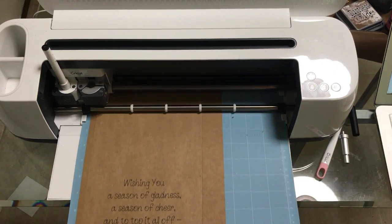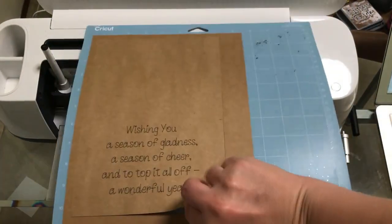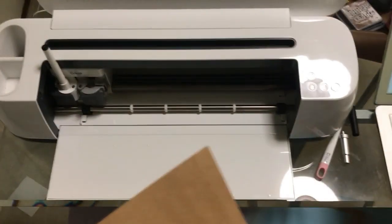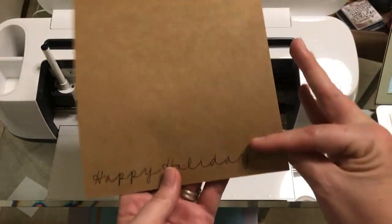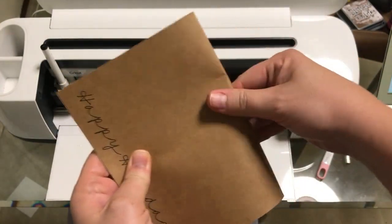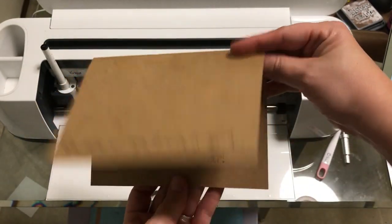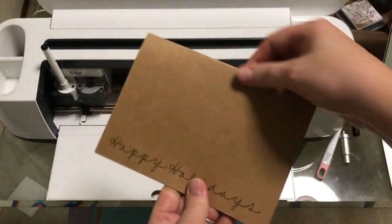Now we're going to go ahead and take it out. You see how it just pretended that it was cutting — no big deal. Now you're going to pull it off, and you can throw that piece in the trash. Now you have that on your inside, and this is the top. You're just going to fold it in half like this on your score line and just crease it. Take your bone folder and get that real good crease. Now you have your card — that's how you would write on the front and back of it.